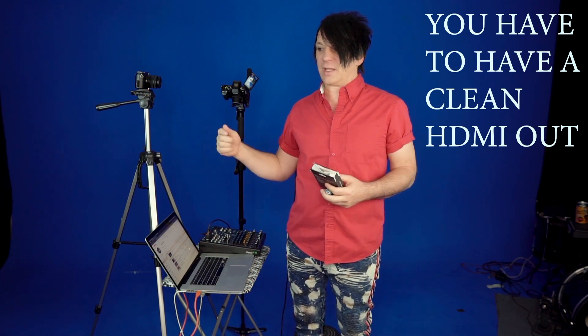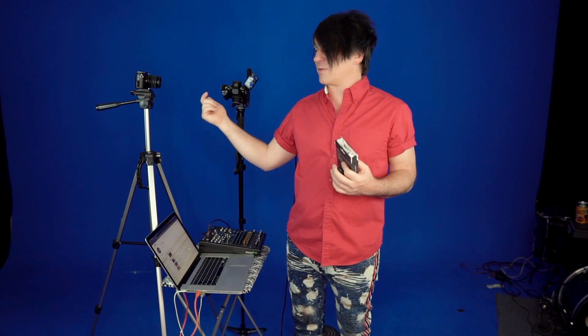The only thing you want to make sure of is you want to look up the camera online and make sure it has a clean HDMI out. A clean HDMI out means that if you're looking at the back of your camcorder, it has all the little lines — your volume meter, your ISO and that kind of stuff. If you're running an HDMI out and you're streaming that and it shows all that stuff, that's not a clean HDMI out. You want it, when it comes out of the camcorder, to have nothing on the screen — none of the little meters, none of the ISO meters, nothing like that.